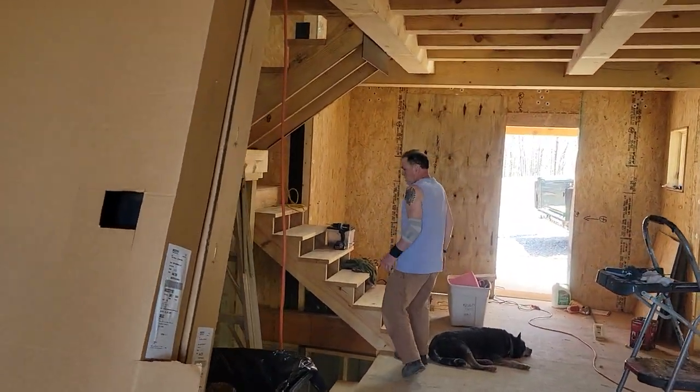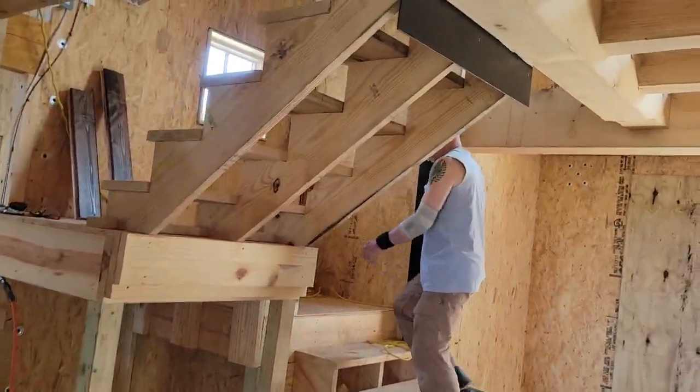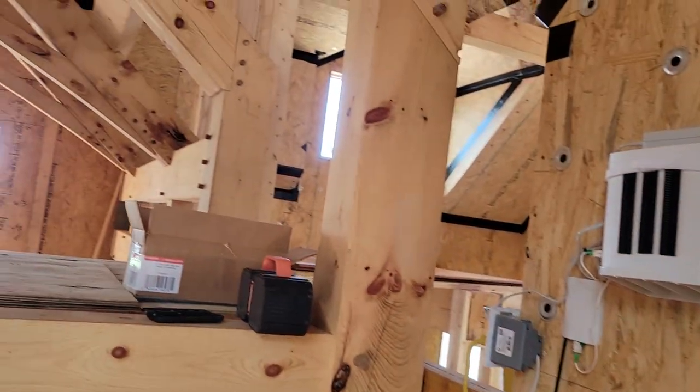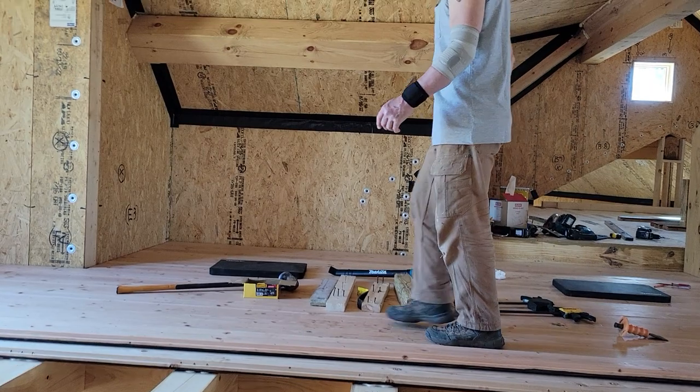This lumber I bought from a really cool supply yard that specializes in all kinds of hardwoods and cool things — Norcross Supply in Norcross, Georgia. Then I transported it up here to my home site in Tennessee.